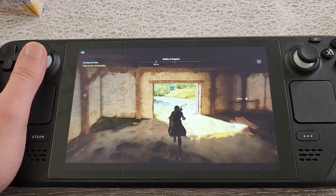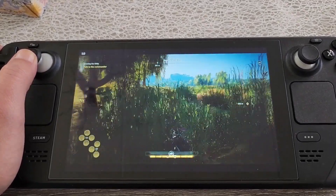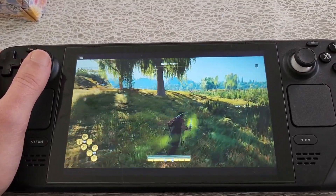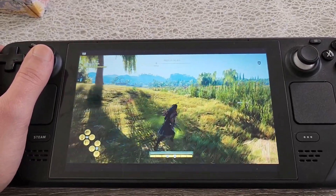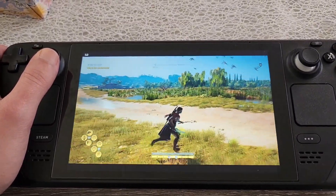The experiences that I've had with Chiaki over these past few weeks have been so much better than the PlayStation Remote Play app. So if you're going to stream your games from any device, I would definitely suggest trying Chiaki instead of the PlayStation Remote Play app — I think you will have a much better experience that way.